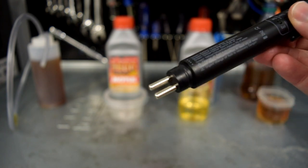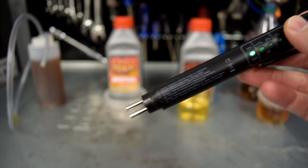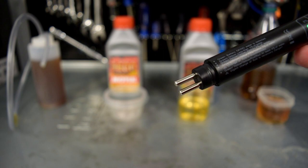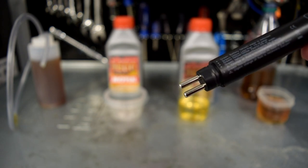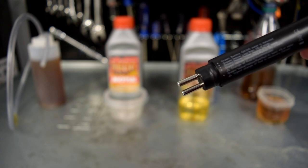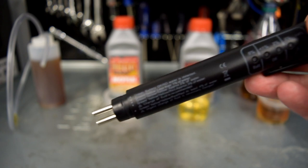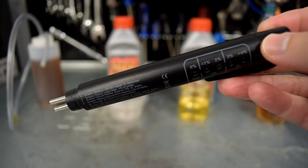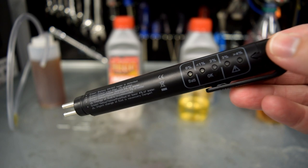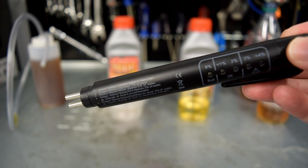Before we get to the test, let's talk about the testing equipment. This brake fluid tester — how does it actually work? In literal terms, you push the button on top and dunk the little metal probes into the brake fluid and it lights up and gives you a reading. It does this by measuring the electrical resistance of the fluid via two electrodes. As the fluid absorbs more water, it becomes more conductive, and the tester reads a higher water percentage. It measures up to more than four percent water content, which is considered fully saturated.